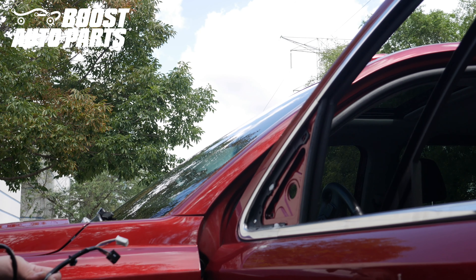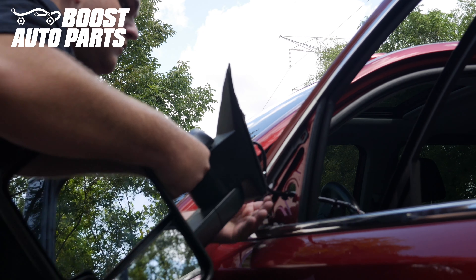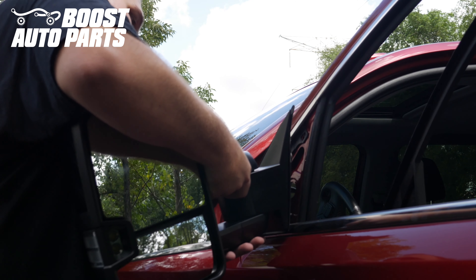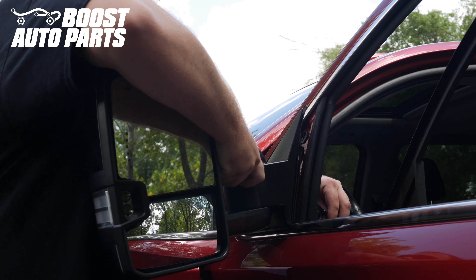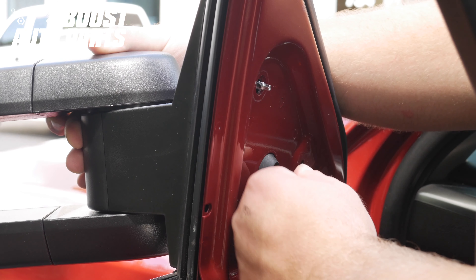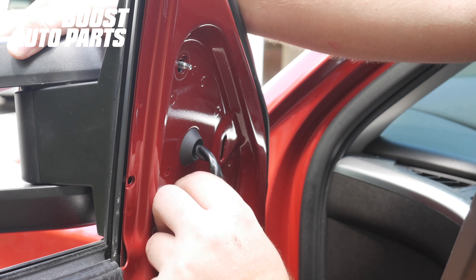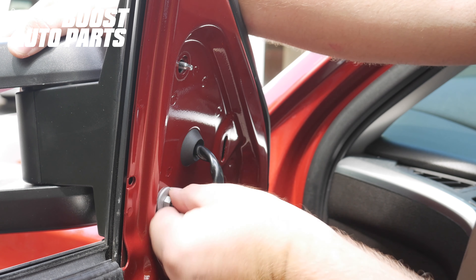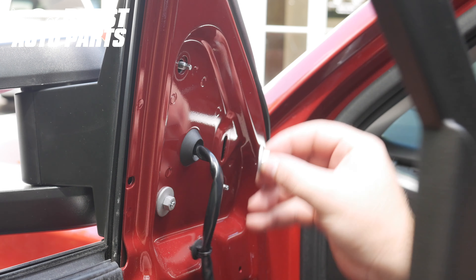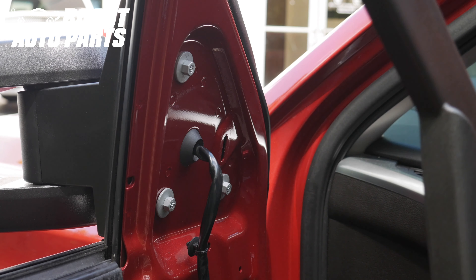We're going to go ahead and mount the new mirrors provided by Boost Auto Parts. Start by putting the wiring harness through the hole. Make sure all the slack pulls through on that wiring harness, then place the mirror up into position. Pull the grommet with the wiring harness through. Now put on the nuts — it's easiest to start with the bottom left-hand nut, making sure you're supporting it on the other side. Then snug them up.